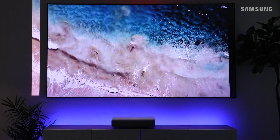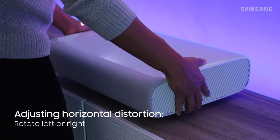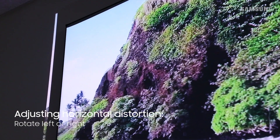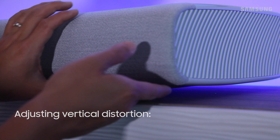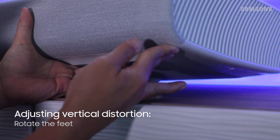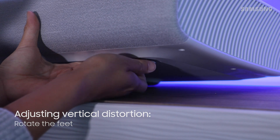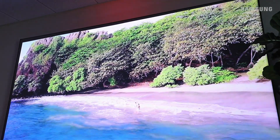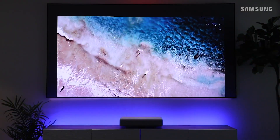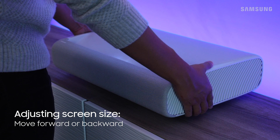Adjust the horizontal angle by slightly rotating the projector to the left or right until the image is straight and centered. Adjust the vertical placement by rotating the feet to raise and lower the angle of the projector. Move the projector closer to the wall to make the image smaller, and further to make it larger.